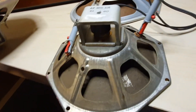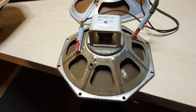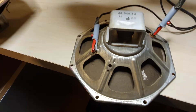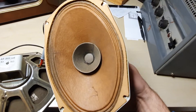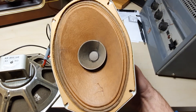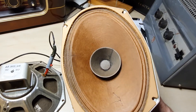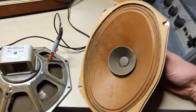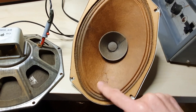Yeah, it's a really good speaker. Now I've got another unit here. Unfortunately I had a mishap and dropped something on it, or my finger went through it. Anyway, I repaired it and it's good — it's all good.